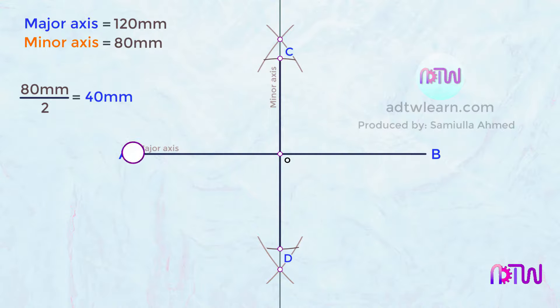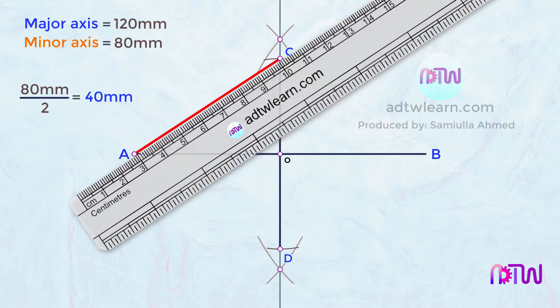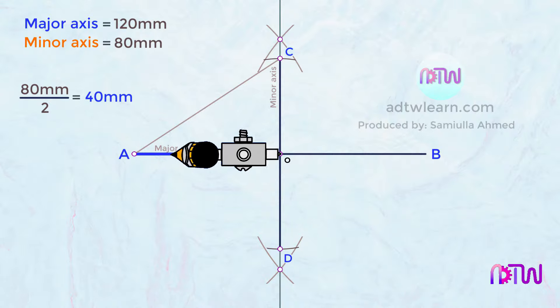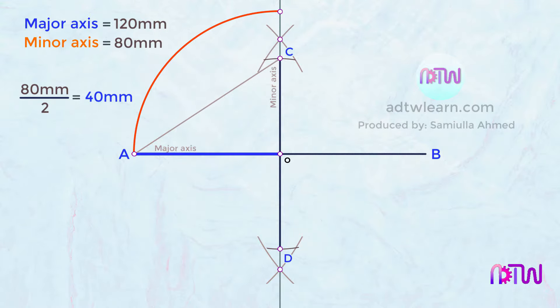Next, we will join points A and C with a line. After joining, take a compass and take the length AO on the compass, then draw an arc from point A until it meets the minor axis line. Name this intersection point as E.